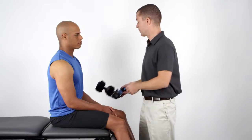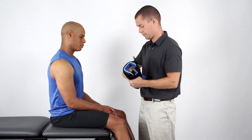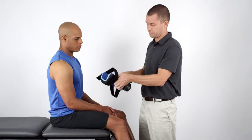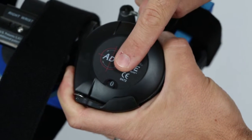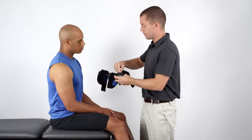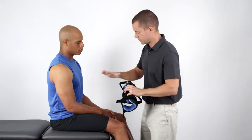At the initial fitting, unfasten or loosen the adjustment straps on the cuffs. Then check the tension control indicator and make sure it is set at zero. Next, lock the device in a neutral or resting position close to the patient's current wrist angle.